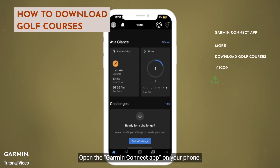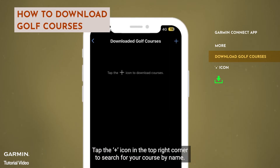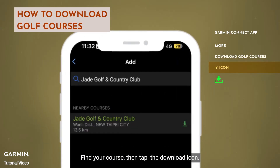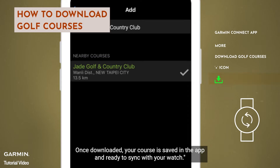Open the Garmin Connect app on your phone. Tap More in the bottom right corner. Select Download Golf Courses. Tap the plus icon in the top right corner to search for your course by name. Find your course, then tap the Download icon. Once downloaded, your course is saved in the app and ready to sync with your watch.